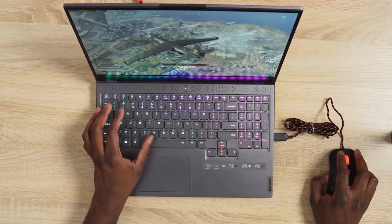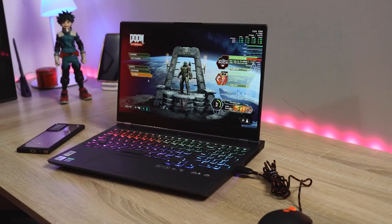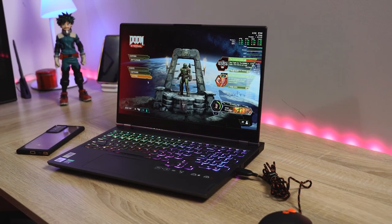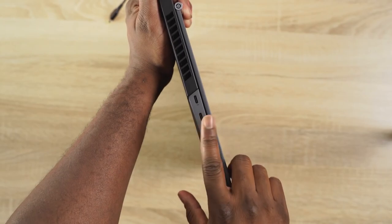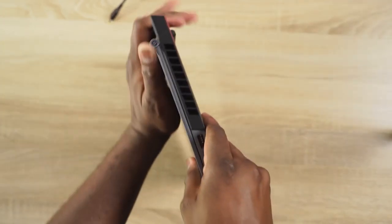The keyboard itself is really soft, but you will get used to it in terms of usability, so that aspect is fine. As I mentioned, 15-inch laptop — I do like the design language that Lenovo has been going with. It's pretty solid overall. In terms of ports, you've got two USB Type-C ports on your left-hand side. One is a Thunderbolt port, and you cannot charge with that port.